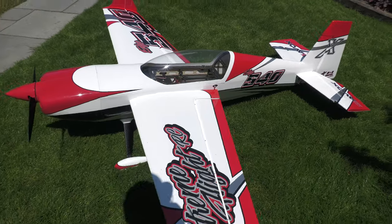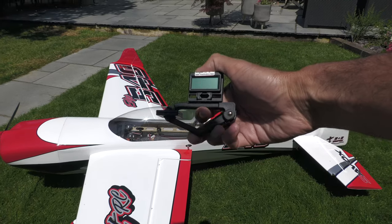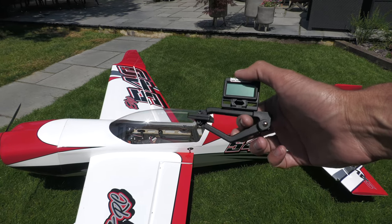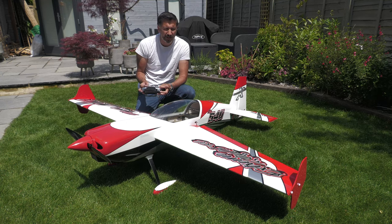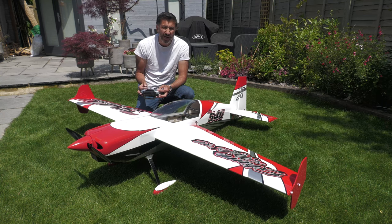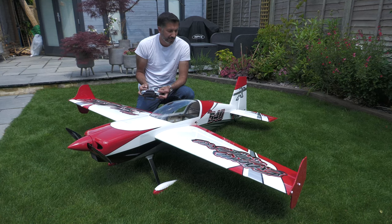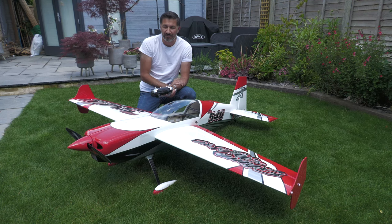Let me know what you think below in the comments. Next up, I'm going to set up the control throws using my trusty E-Flight meter — I'll add a link to that in the description. So here we are, all set up and ready to go. On normal rates you get the recommended movements from Extreme Flight. On high rates there's much more movement and much more exponential. And then max rate — which they call the tumble rate — just increases the elevator a little further. This model is now ready to go. If you enjoyed the video, please like and subscribe — it's really appreciated. I've just hit a new milestone on the channel, so thanks for that. Next time you see this plane, it'll be in the air. See you next time.